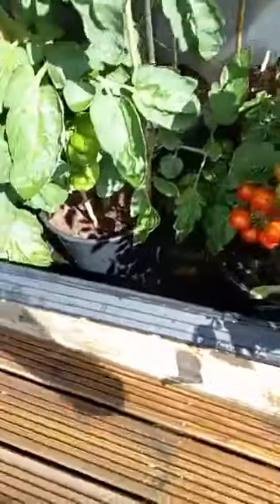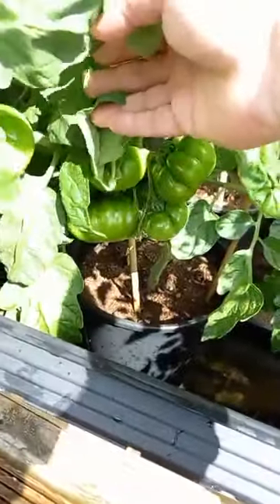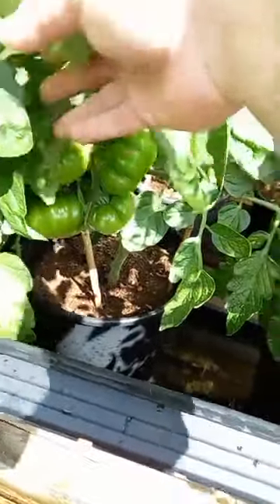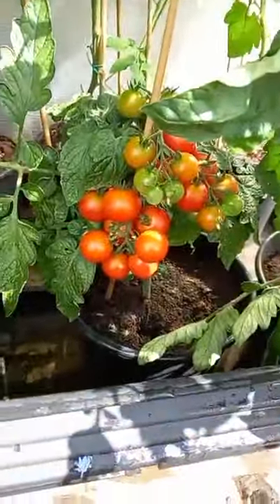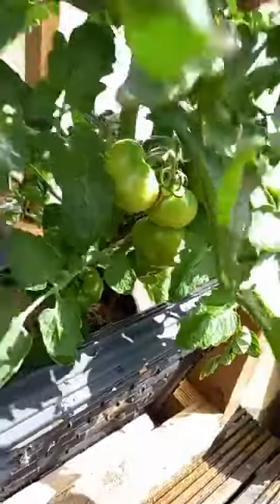Do some boring bits first then. Got some nice beef tomatoes under there growing, they're coming along nicely. There's a red robin doing well, more beef tomatoes under there.